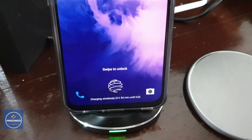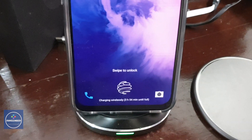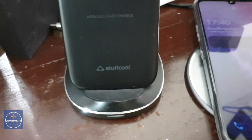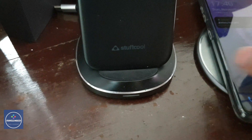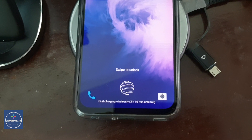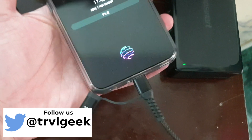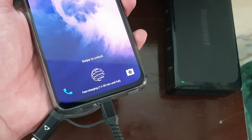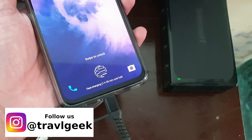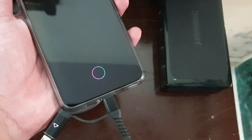I haven't shown the Ampere app here because it doesn't show very accurate or consistent input readings for the LG G8X during wireless charging. But we can clearly see the phone is accepting more than 10 watts and has significantly faster charging performance with the 15-watt charger. For comparison, wired charging takes around 2 hours from about 7–8% to 100%, just to show the difference between wired and wireless.